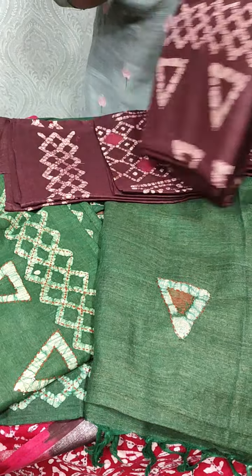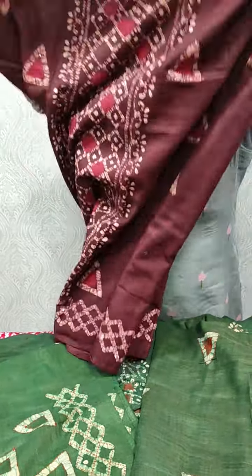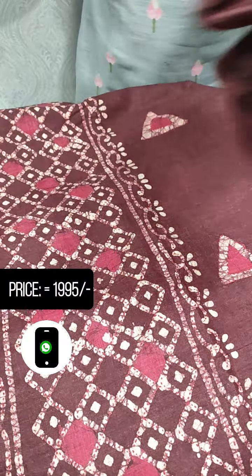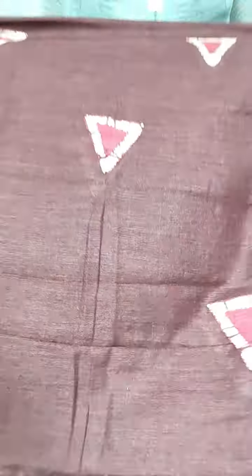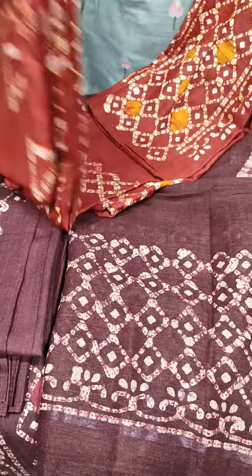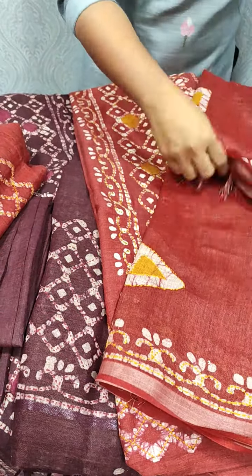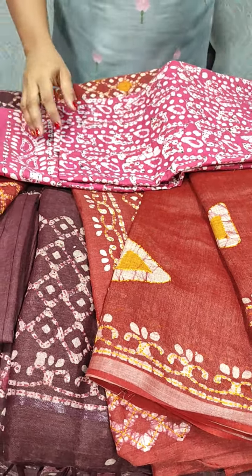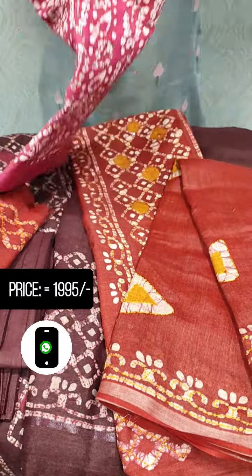Next, we put a green shade in the bottom with the same pattern on both sides. This is a pink light wine shade, and the back side is full print.